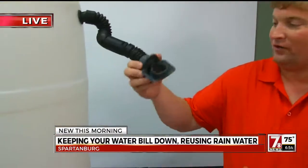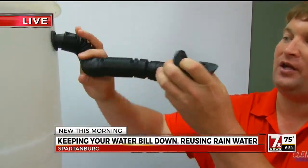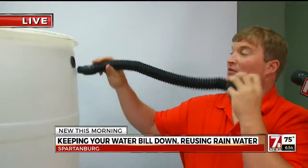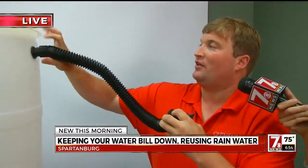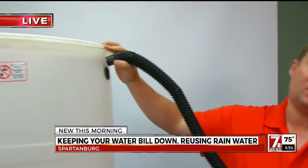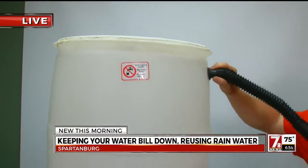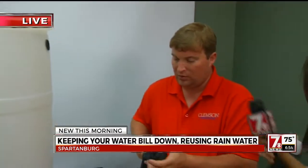This part goes in your gutter and it actually extends so you can shape it to fit — see how easy it comes out. So for cleaning and things like that. The nice thing about these barrels is they're totally sealed, so there's no mosquito problems. One of these barrels collects about 55 gallons. And if you don't like the white color, you can paint it.